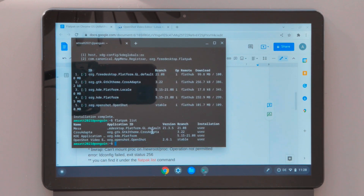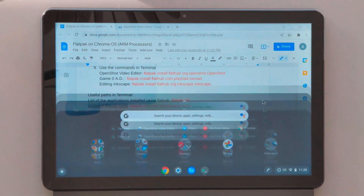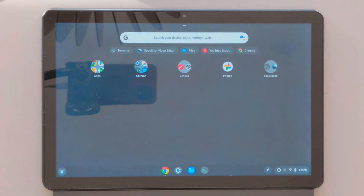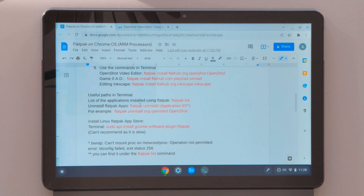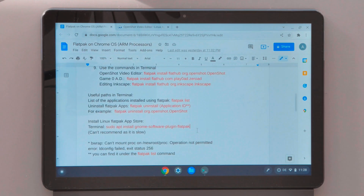You'll also see other dependencies necessary to run OpenShot via Flatpak. If you want to uninstall an application installed with Flatpak, you cannot just go to the app drawer and uninstall it — you have to use the uninstall command in the terminal. To find the application ID, run 'flatpak list', copy the application ID from the output, and add it to the uninstall command, then execute it to remove the application.